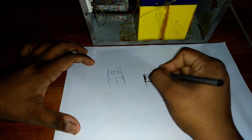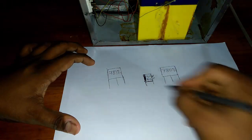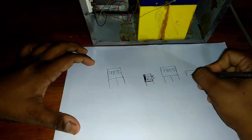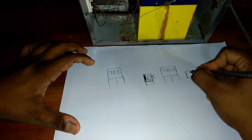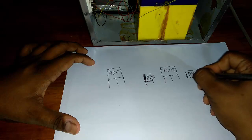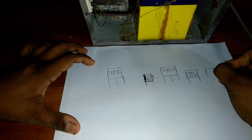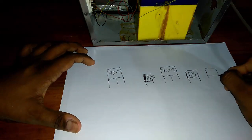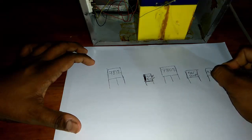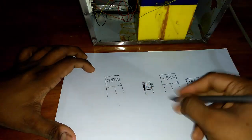10 microfarad — this is the minus side. We also set here one more capacitor, 50 volt 10 microfarad. On this side we set one film capacitor, 2A333.